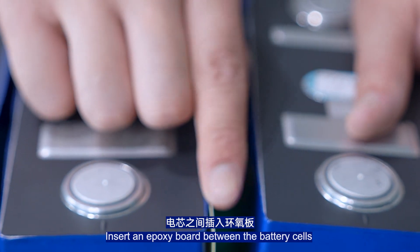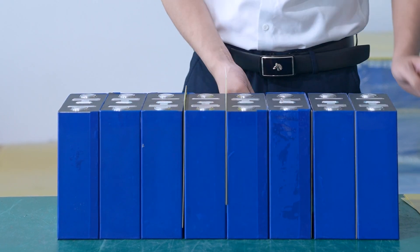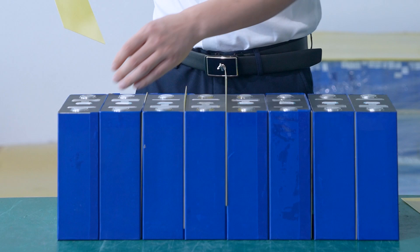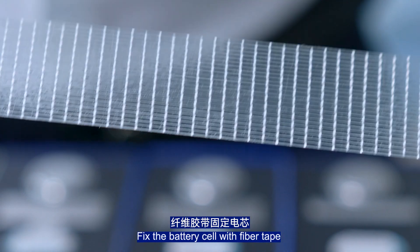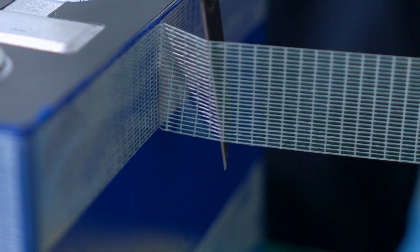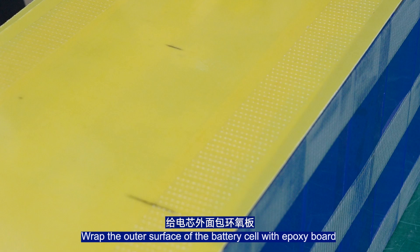Starting to fix the battery — insert a spacer between the battery cells. Fix the battery cell with the fiber tab. Wrap the outer surface of the battery cell with the insulation board.